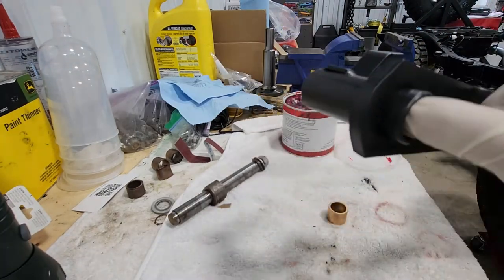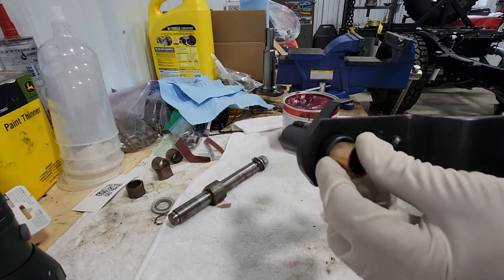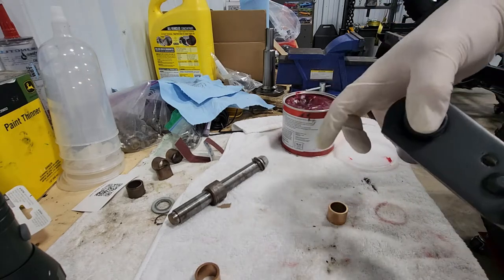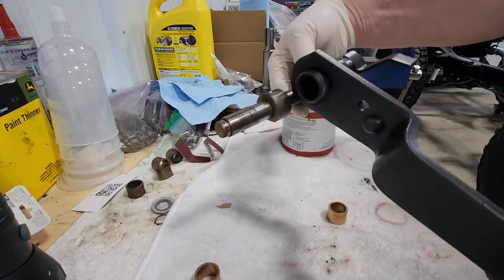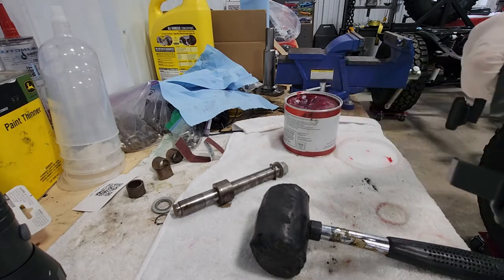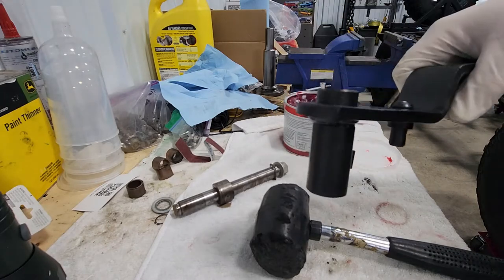I think the easiest way to install the bushings is I'll put a little bearing grease in there, tap them in with a rubber mallet into place, and then use my vise to press them in flush with the outside edge. Then I'll put some more grease in there and they'll be ready to slip onto the rod assembly on the housing itself. I'm going to add some more grease inside of them to fill it up a little bit in there.